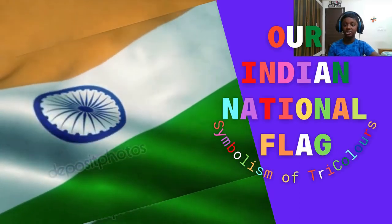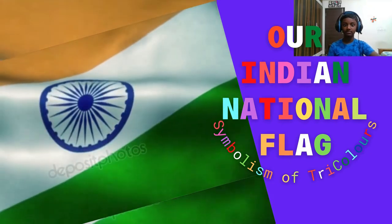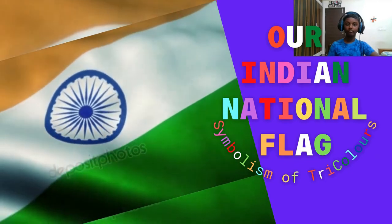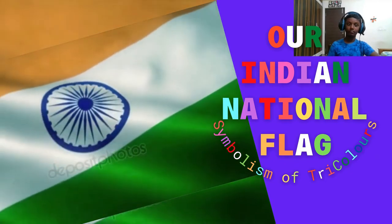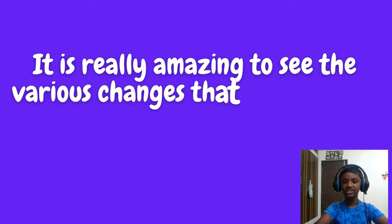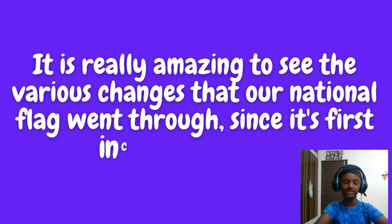Our Indian National Flag: Symbolism of Tricolors. It is really amazing to see the various changes that our national flag went through since its first inception in 1906.